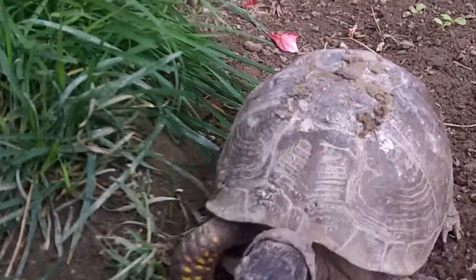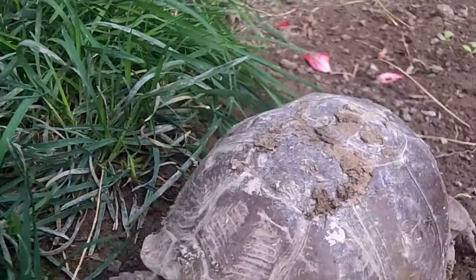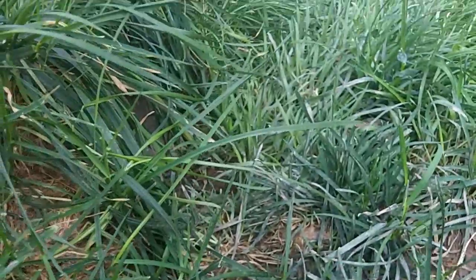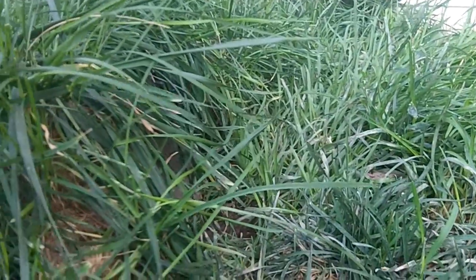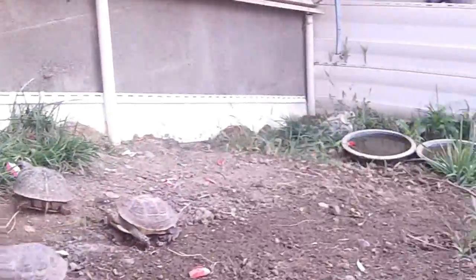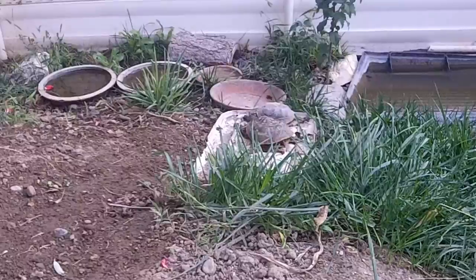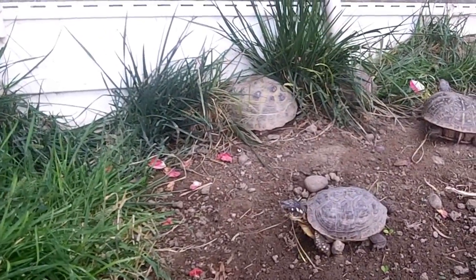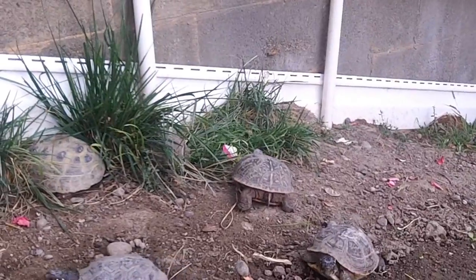I'm sort of surprised by this female just coming out and walking right by me. I thought she might be a little bit more frightened, but she knows that after I move her once over to where the food is, I'm probably not going to pick her up and move her again. Winter is approaching and I really want all these turtles to survive.